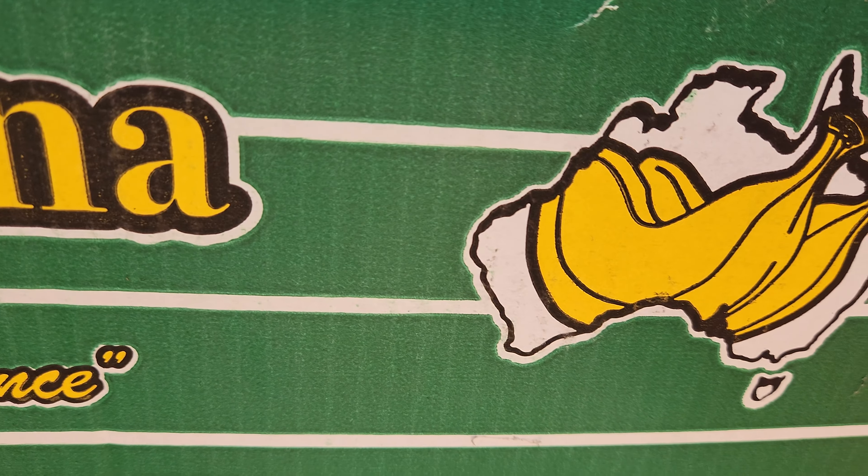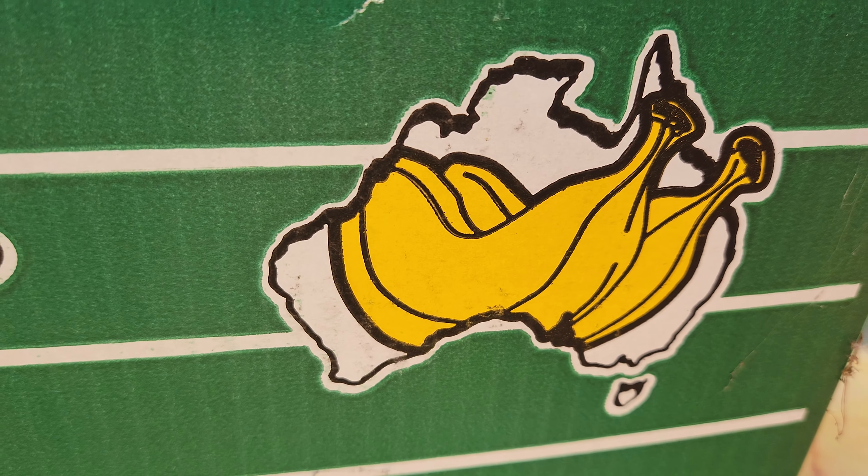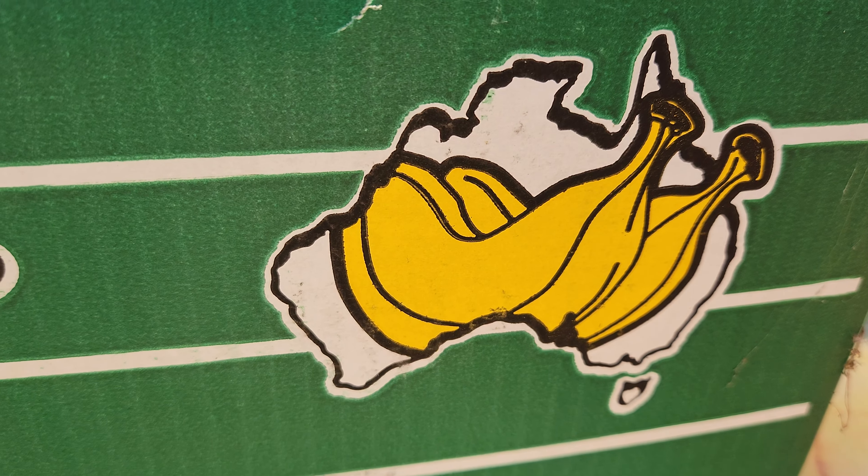Hey guys, welcome back. We're not quite in the tropics of Australia but we're not too far away, because of Fruitopia in Melbourne. Today's video is a different kind of video for those that enjoy gifts or enjoy sharing.